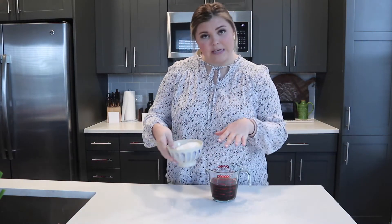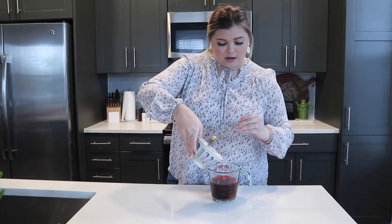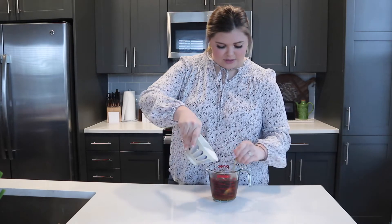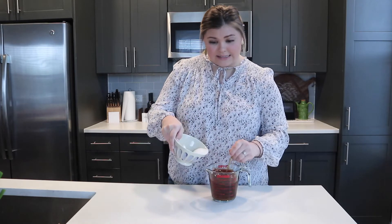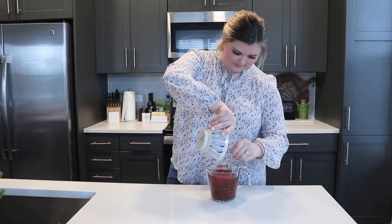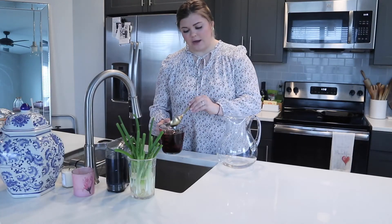Next up I have my sugar and just a little spoon to help me. I'm going to spoon this in and stir as I go because I really want to help dissolve the sugar — you don't want to pour it over ice or cold water and have sugar granules remaining. It seems like a lot of sugar, but don't worry, you're gonna add a few more cups of water. Just stir that until it's completely dissolved.